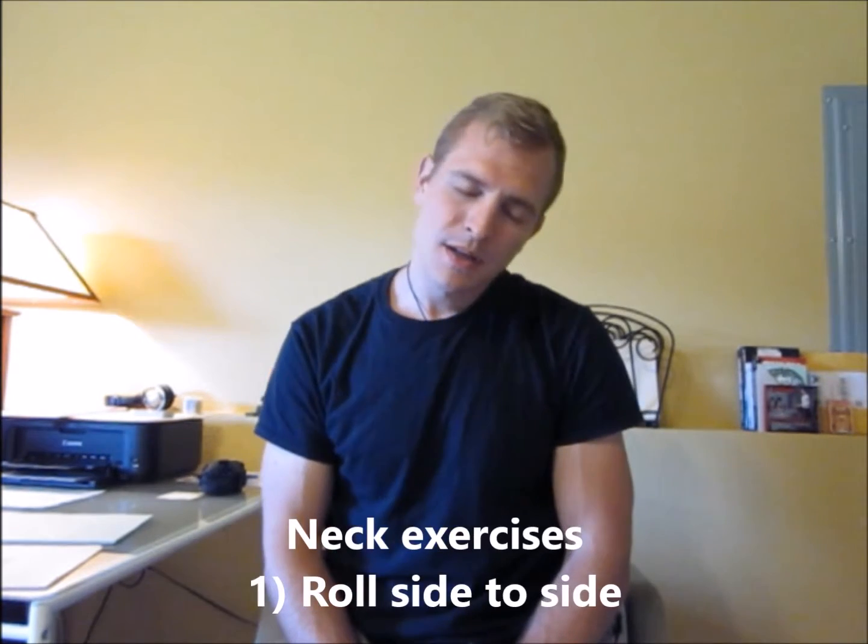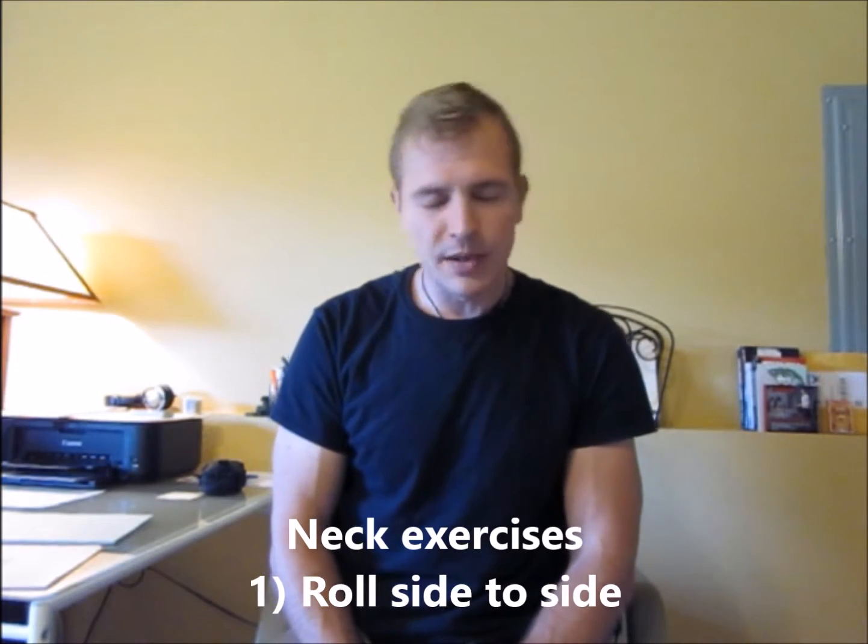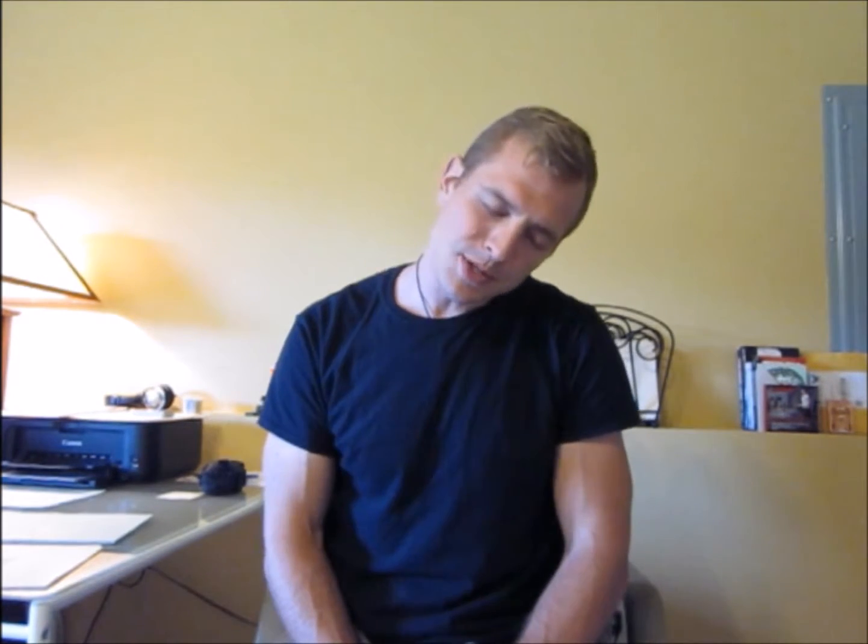Here are the neck exercises. First, start off going side to side. You can do this sitting down — that's the whole point of it. You want to go real light, go real gently at first, because a lot of you probably have really messed up necks. So go side to side about 10 to 20 times on each side.